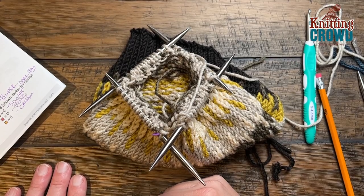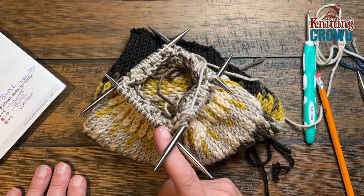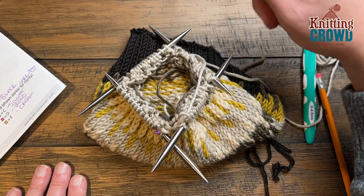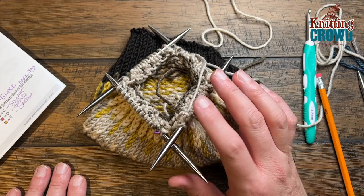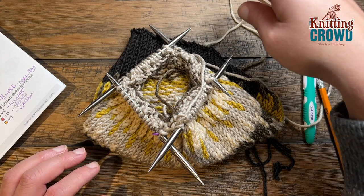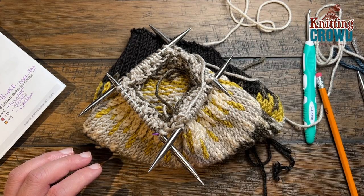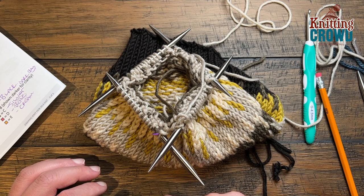Rounds number eight and nine are both the same. You're going to use the color D and knit three, and then use the color E and knit one. We have to reintroduce the new color E for this one. D is already here on the needles, and the other color you'll be introducing is a new one — in my case it will be cream. For rounds number eight and nine you're going to knit three with the color D and then knit one with the color E.